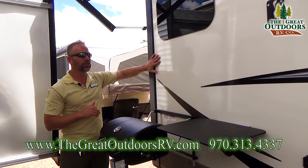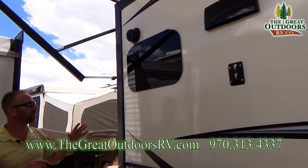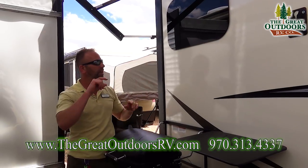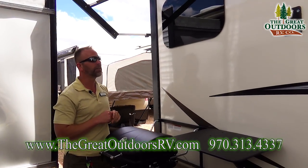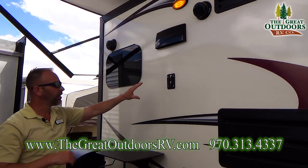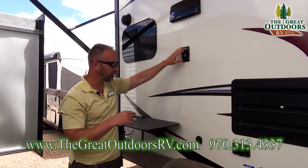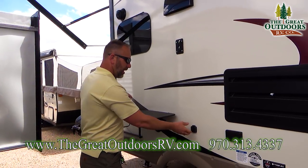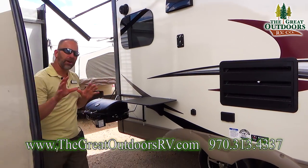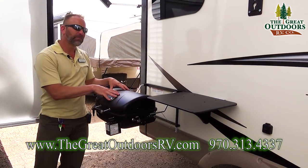One of the things you'll notice on this kitchen slide-out is the frameless windows, cut directly and matched specifically to the coach. They're also a lot more energy efficient than a coach with a rubber gasket seal around it. You'll have two marine grade outside speakers, and you'll also have an area where you can bring your TV from the inside out here — so if you want to watch your favorite shows or some Bronco football, you have that ability. Don't forget the outside grill that comes with each one of our Rockwoods.